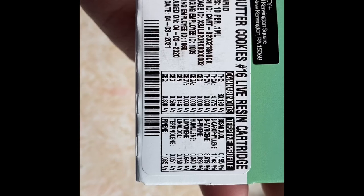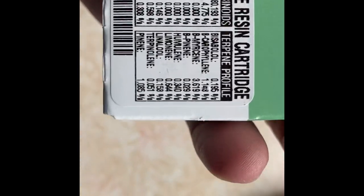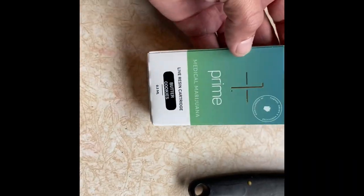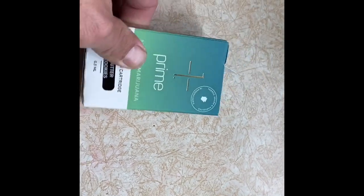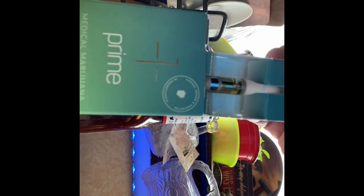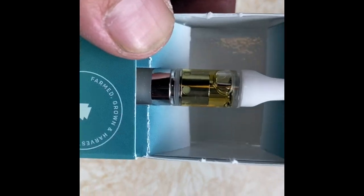Coming in at about 86 — myrcene's real high, good for pain. Cracking this baby open. I just opened up the Afghan Tai and it was so freaking full, it was crazy. This one here not as much, but still it's not too bad.